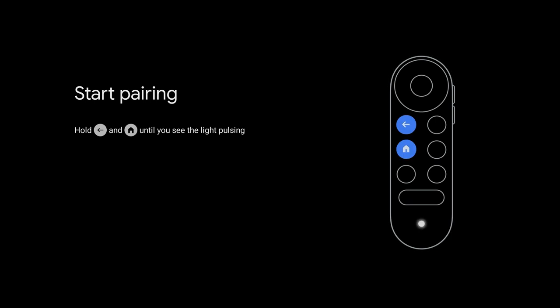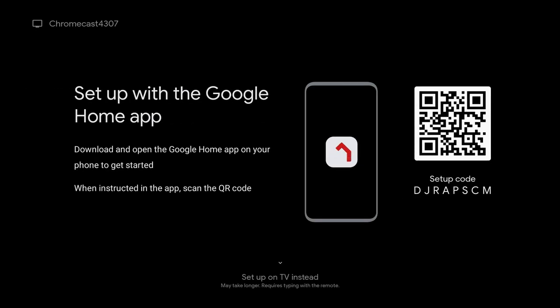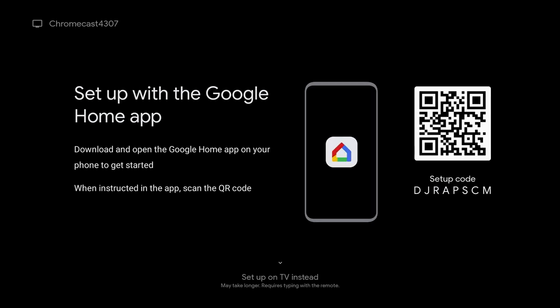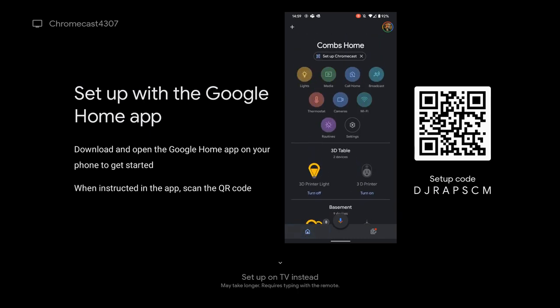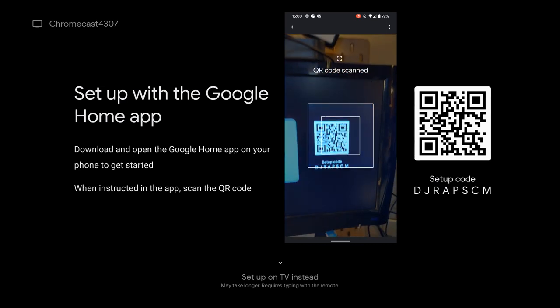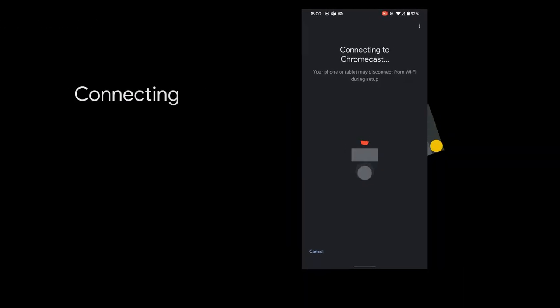Lunchtime is over. We're going to pair our remote with the Chromecast — that was easy. Select your language: English. Then we move to the Google Home app I mentioned earlier. We scan the barcode on screen. Here you can see the Pixel 4 XL with the Home app — it found the device, scanning the barcode, and now it's making the connection between the Home app, Google, and the Chromecast with Google TV.